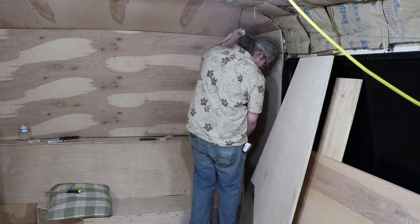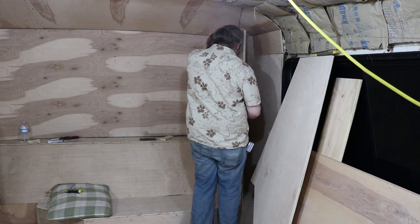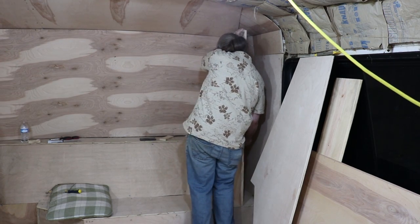After we cut our components and dry fit everything for size, we had to prep our panels for installation. That means drilling out to assemble everything with Kreg screws.